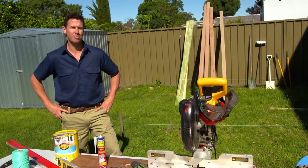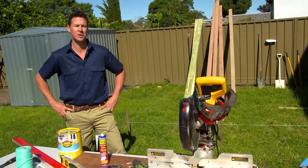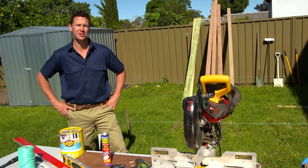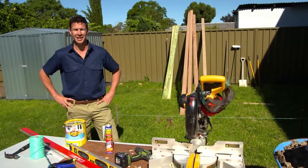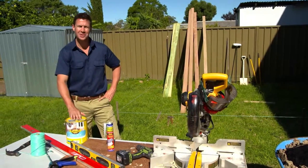A well-built deck is a perfect asset to your house. It's also a great area to socialise with your family and friends and enjoy the Australian climate. Most decks are technically built the same way, but you can add different elements and create your own design. What I'm going to show you today is how to build a deck and also how to protect it with some decking oils.